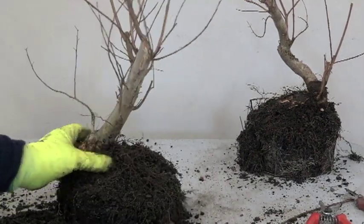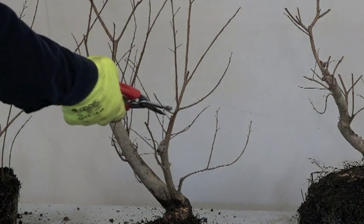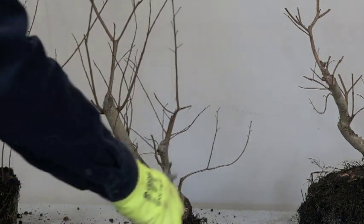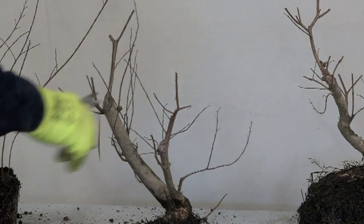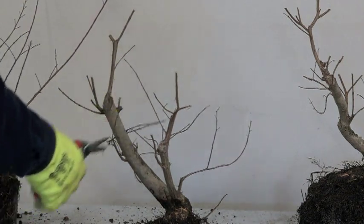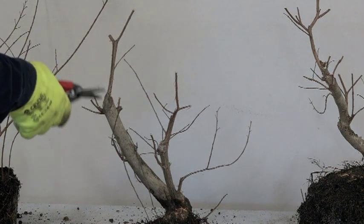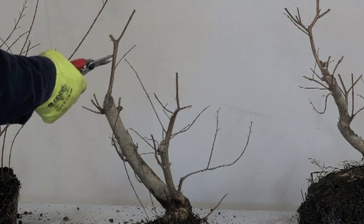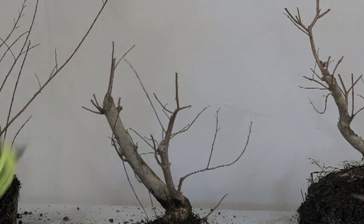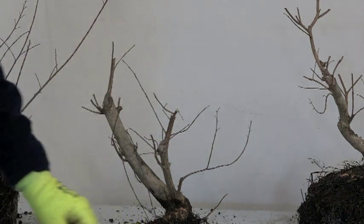In bonsai, this surface root area is one of the highly valued areas. I believe this is the front, so let's just quickly trim. You don't have to do a lot of deep thinking because this is just raw material. This might be a better apex — this here, or this here — this one I think will be the better one. Yes, and that means this should be shorter. So basically that goes back in the container.